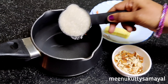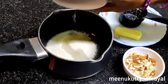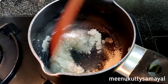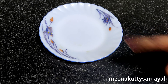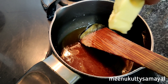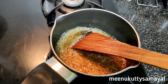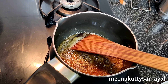Now we will put the saucepan on medium flame. We will put a plate with butter paper. Add the ingredients into the saucepan and place it on medium flame.